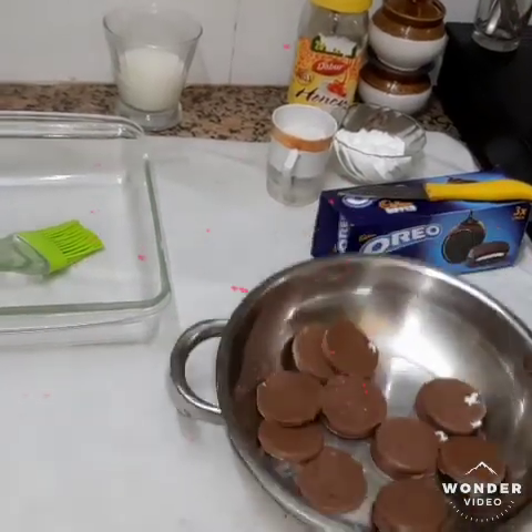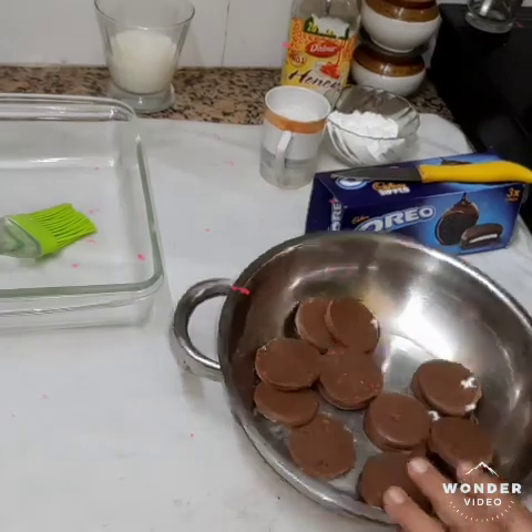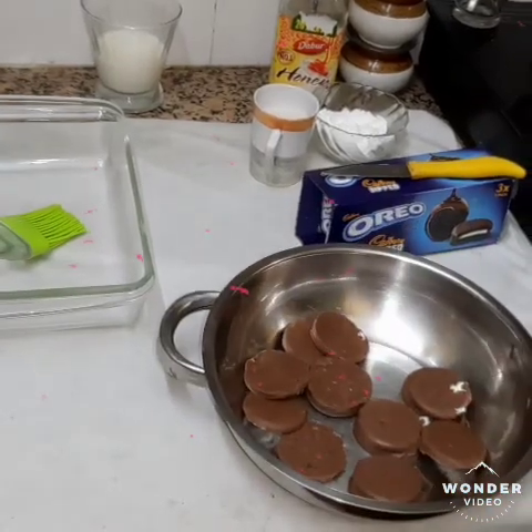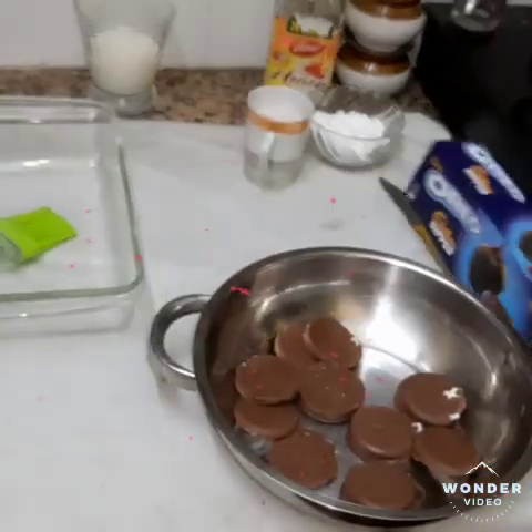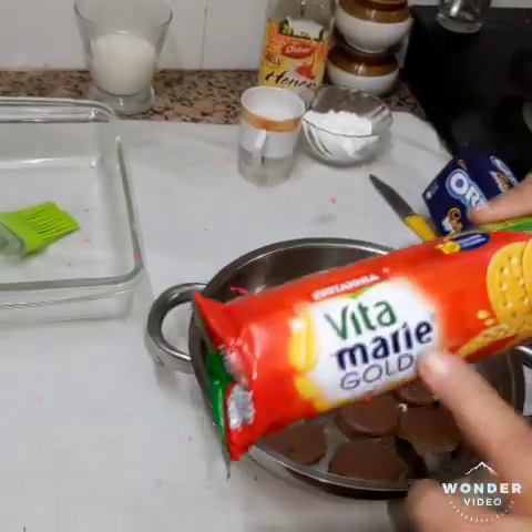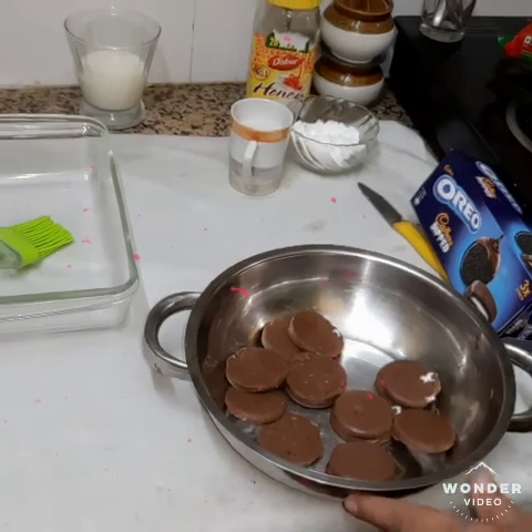Welcome to Vizjoos Chicken. I am going to make a chocolate pudding. Now I am going to make a chocolate pudding. 2 guli, mix it up.